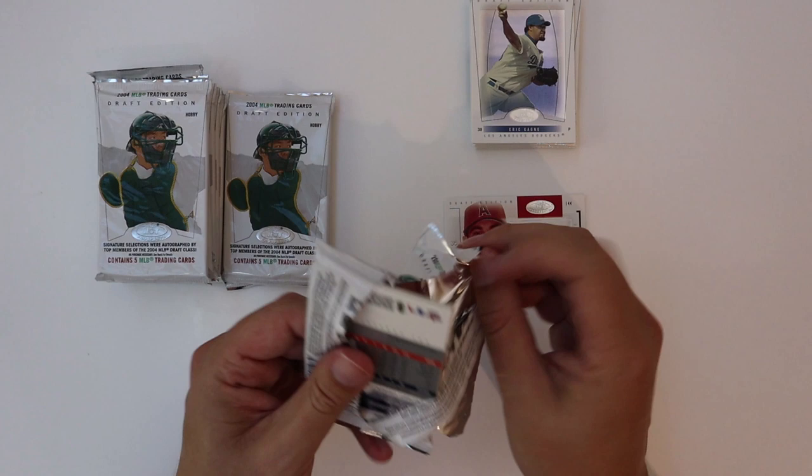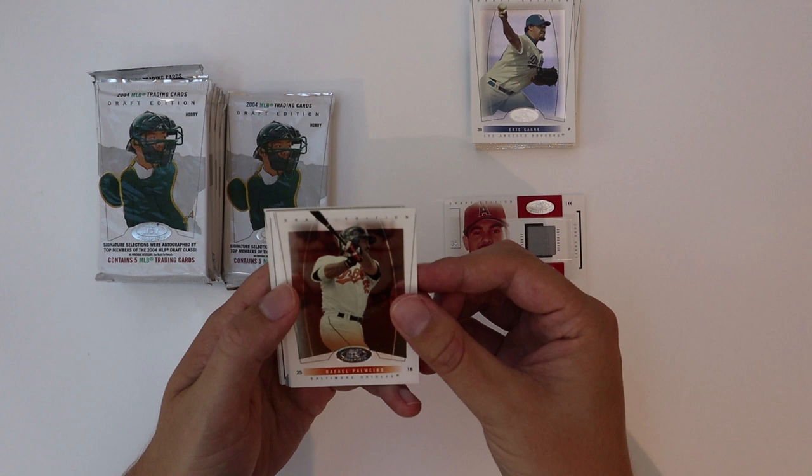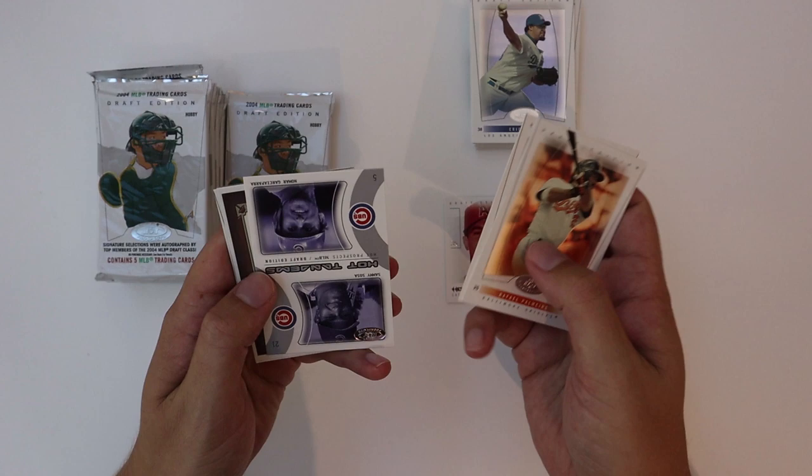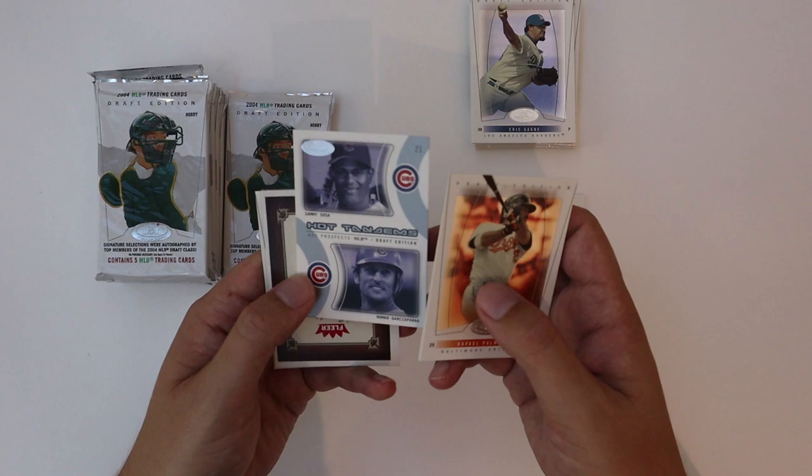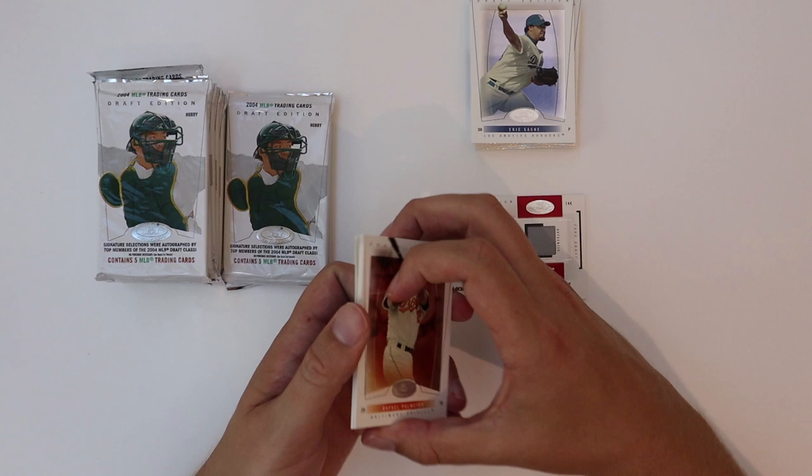Like I said, I think it's one autograph per box, so the odds that it's my autograph aren't very good, but it'll be fun regardless to see who we pull. Todd Helton here. We have a Nomar Garciaparra and Sammy Sosa Hot Tandems — I forget Nomar even played for the Cubs. Lyle Overbay, Ivan Rodriguez.